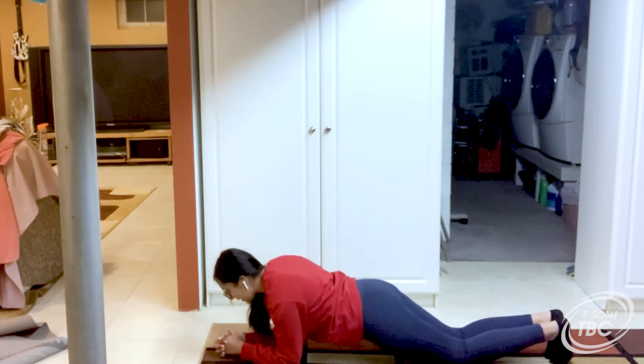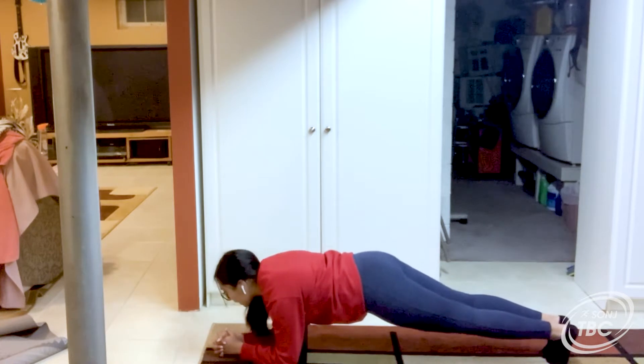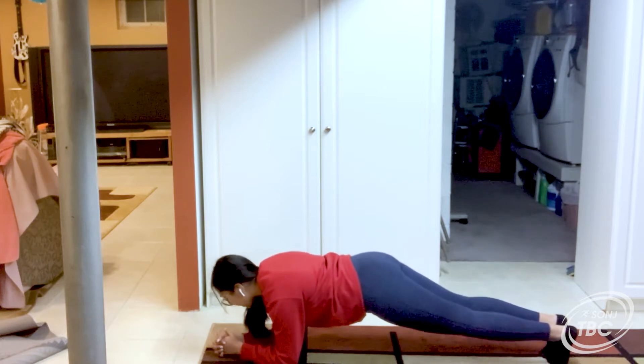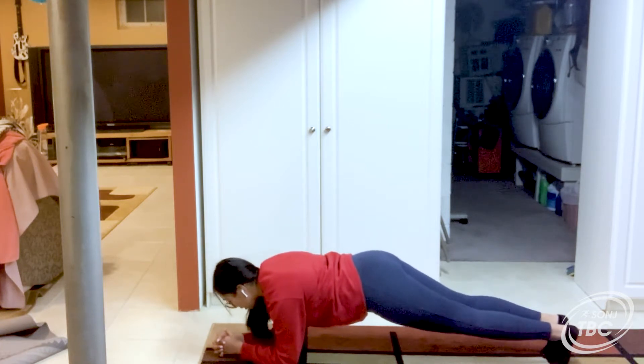Ready, set, go. We're going to be holding it for 30 seconds. Make sure to keep your back straight and don't slump.